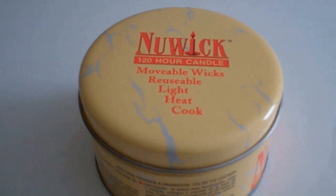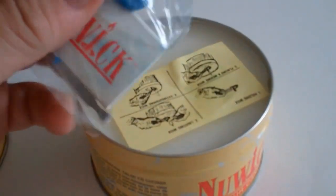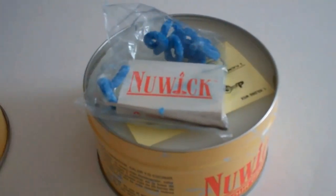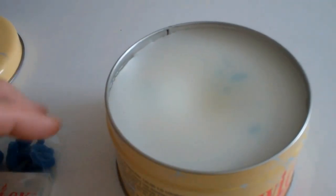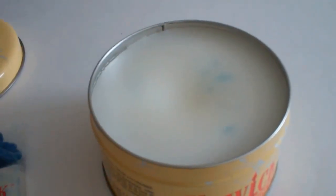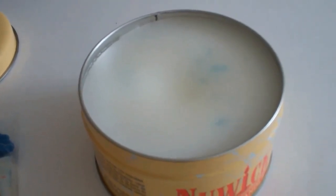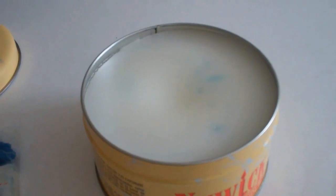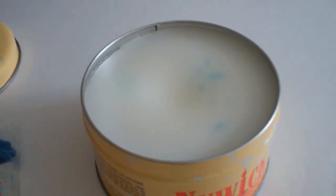Hang on just a minute and we'll open this bad boy up. Now as you can see, here's a packet that is inside when you take the lid off. It looks pretty much like a solid cake of wax, which is pretty much what it is. There are no toxic elements in this, so you can use it in an enclosed space — say if you were in your car in the winter time and you ran into the ditch, way out in the boonies, waiting on someone to come, maybe an hour or so.